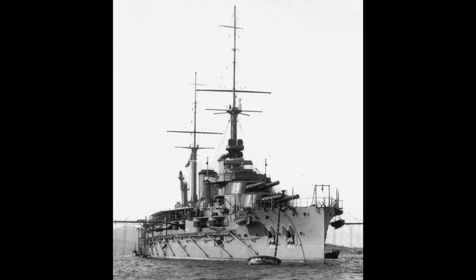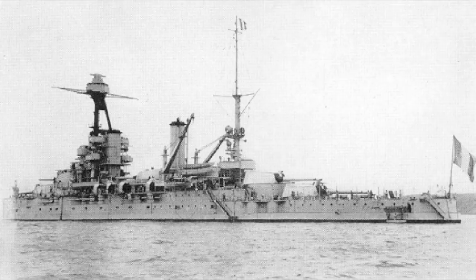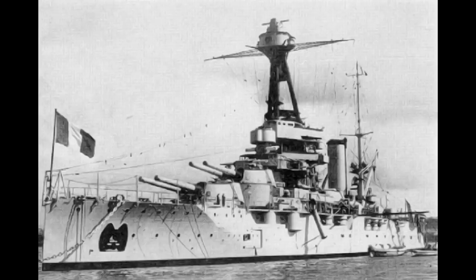Once in the war, the Provence spent time hunting for raiders, Bretagne had fun escorting convoys, and Lorraine joined Force X, ready for heavy combat. In 1940, the Bretagne was sent to join Provence — it would be a somewhat fateful decision.